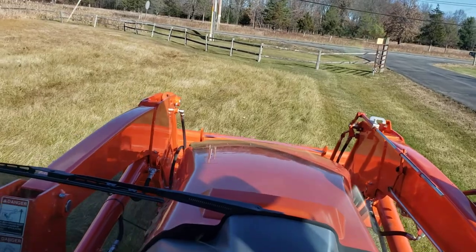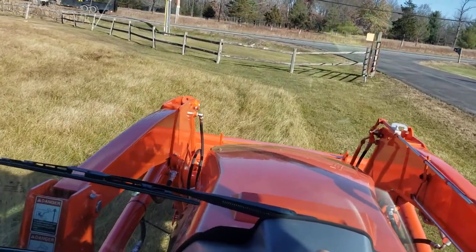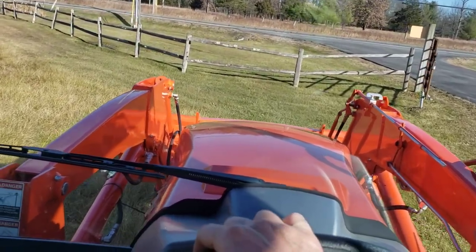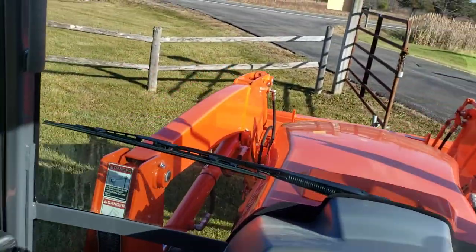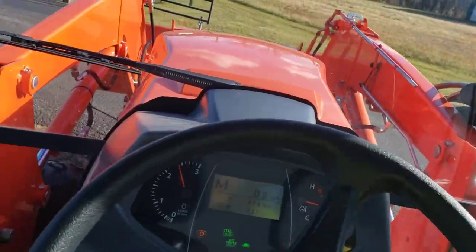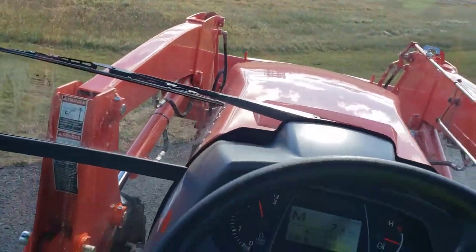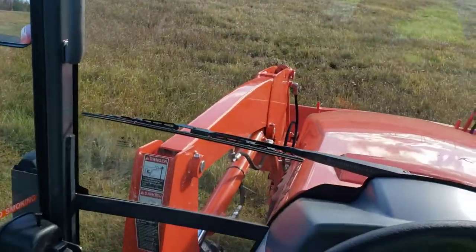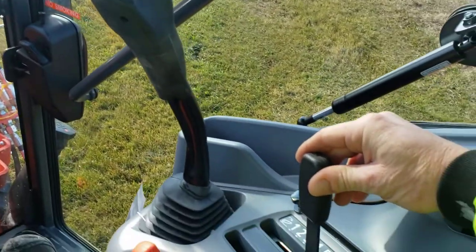We'll slow down as we get down here, and then when we get over here, we'll turn off the PTO. We'll go up in the driveway and go down on the other side. Actually, we'll just raise the rear implement — we don't want to hit anything down here. Go across. I know if I go over there it's swampy, so we are staying over here. We'll do a swath over here and put it down again right here.